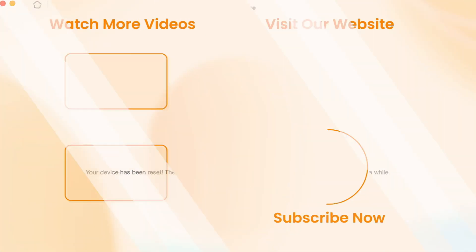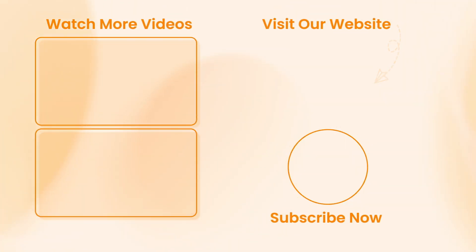Hope that all the tips were useful. Don't forget to subscribe to our channel, like this video, and share it with your friends on social media. Thanks for watching, guys, and see you soon.